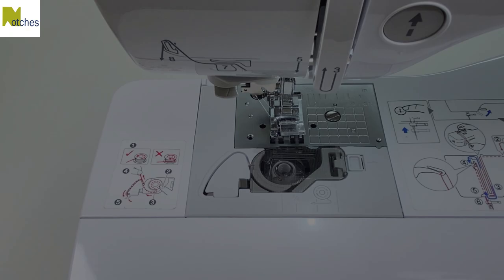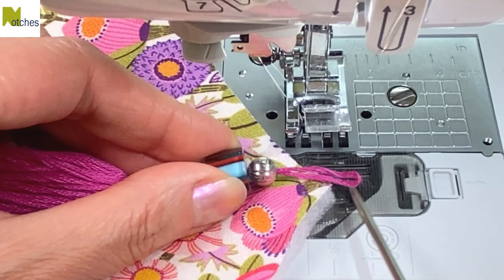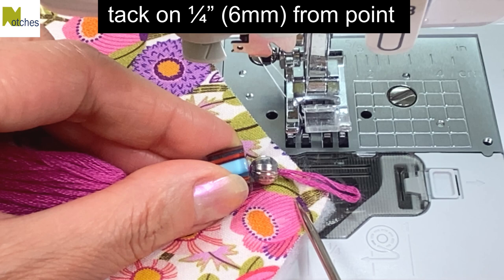Center the loop of the tassel along one of the points. Tack and place about a quarter of an inch up from the point, leaving about a quarter of an inch from the bead. Stitch back and forth a few times so that it's nice and secure.